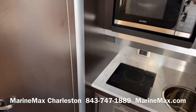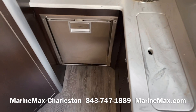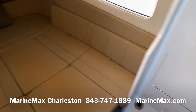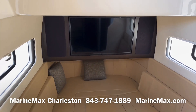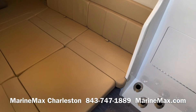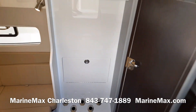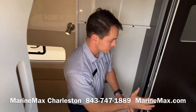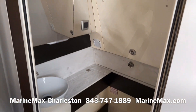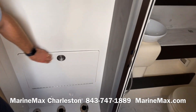In the cabin we've got a microwave, a single-burner cooktop, a refrigerator, and an enclosed shower and head. We've also got a convertible berth that sleeps two, along with a television — and that filler cushion removes for use as a dinette. The head features a porcelain vacu-flush toilet, and there's tackle storage behind this compartment along with storage for five rods.